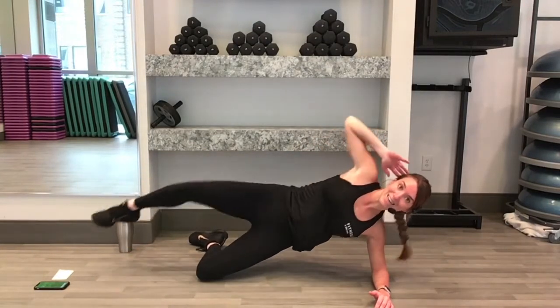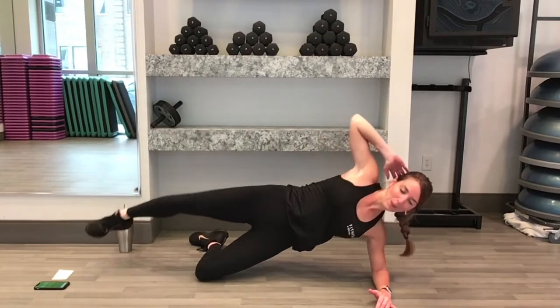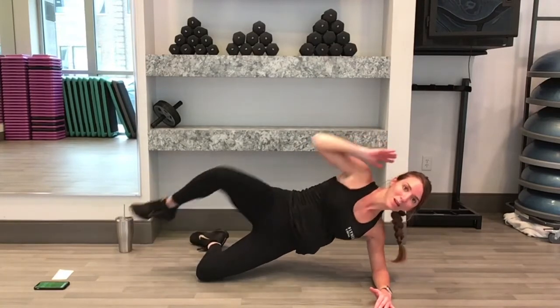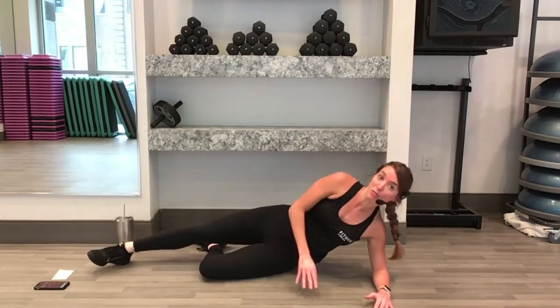10 seconds now. That's 5, keep going, stick with me, 4, 3, 2, 1, rest.